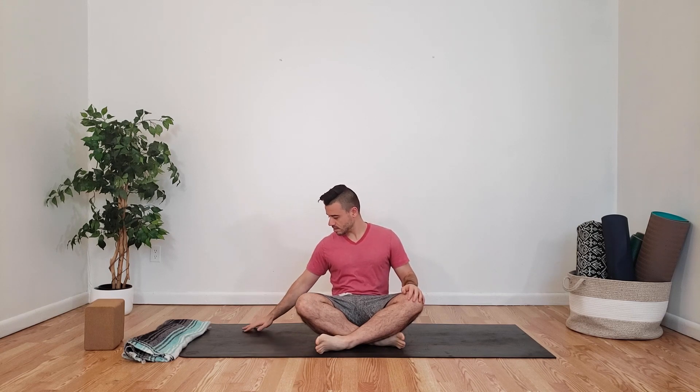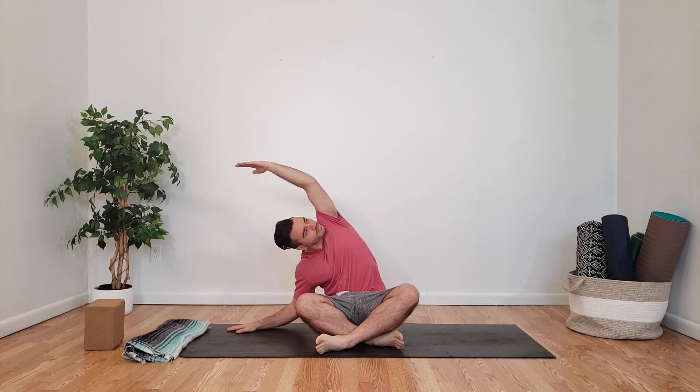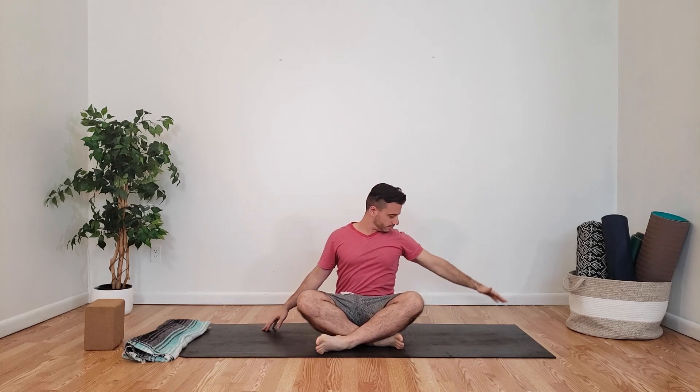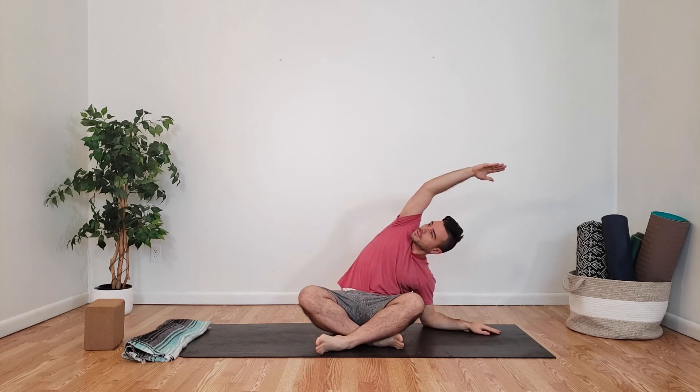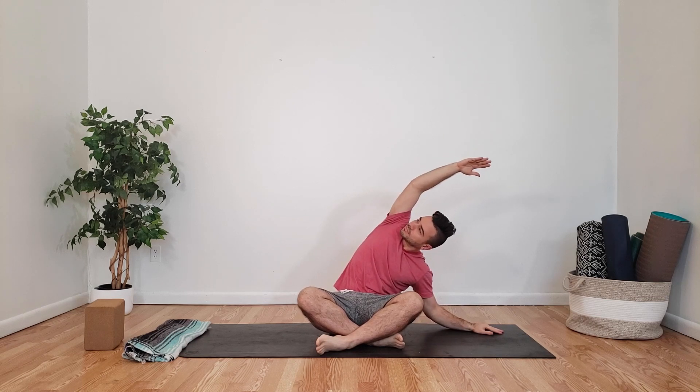Open your eyes and place your right hand on the right side of the mat, inhale your left arm up, rotating your chest upward, looking upward, inhaling, connecting with your breath, feeling that nice stretch along the left side of your side body. Inhaling, come back up to center, placing your left hand down on the left side of the mat, inhaling your right arm up, exhaling into a side stretch over to the left, feeling that stretch in the right side body, looking up towards the ceiling, rotating your chest up towards the ceiling. Inhale and focus on that 360 breathing, expanding the rib cage.